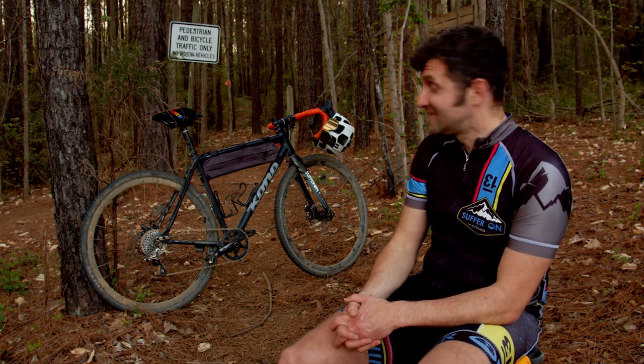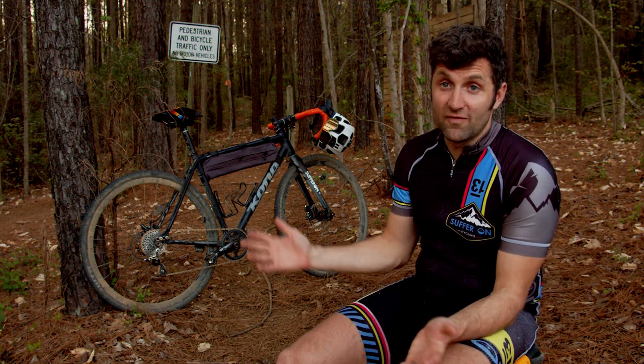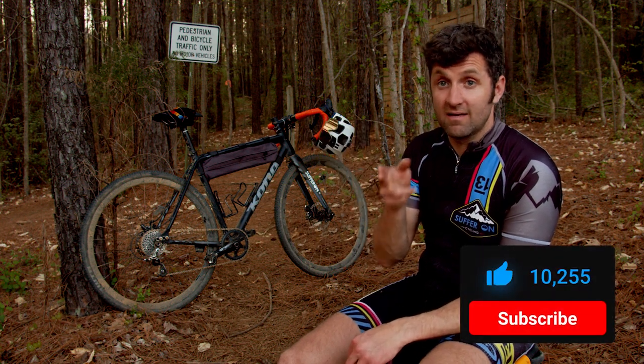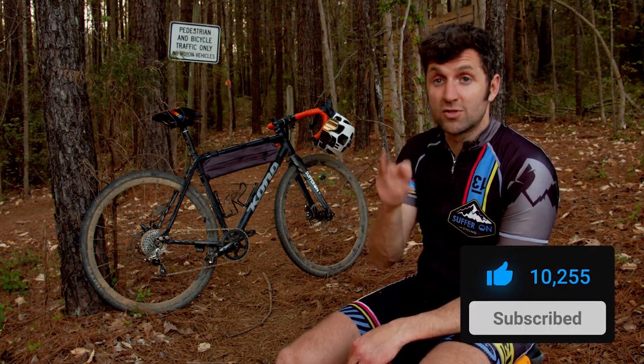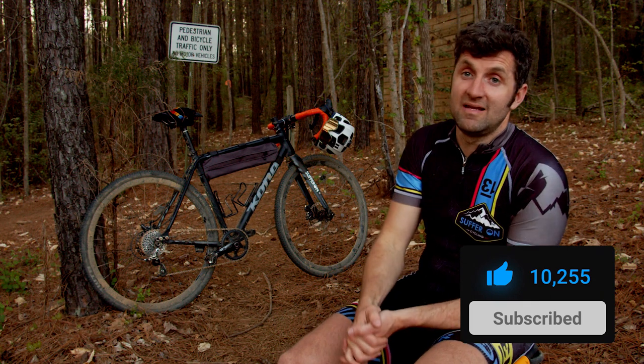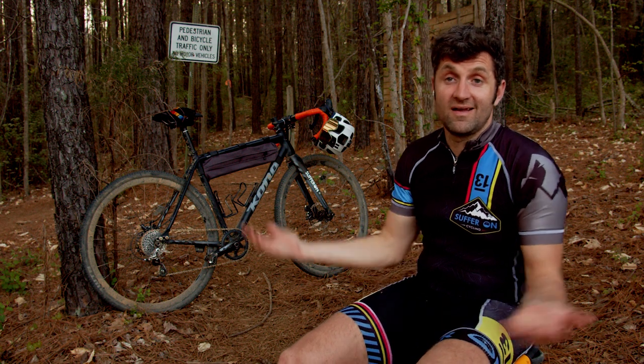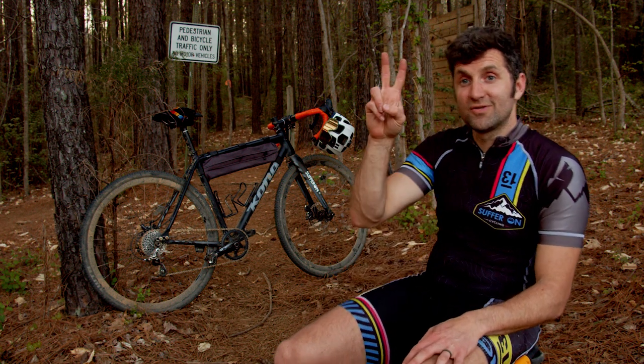I bought my Kona right when they released the Flanimal — I'm being a good steward of my money and I'll have one one day. But until then, that's all for this video. If you liked it, hit the like button and subscribe, and check back next Thursday for another video.